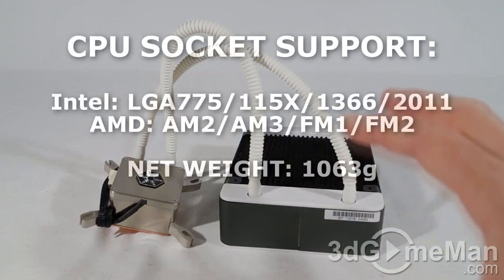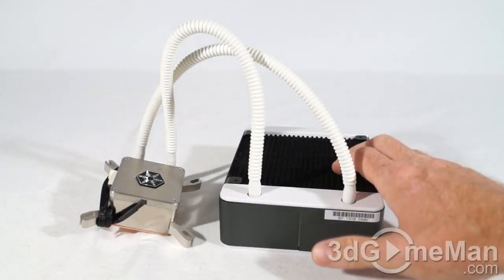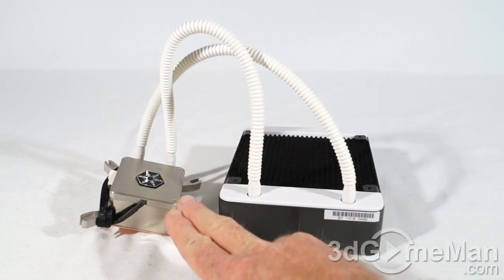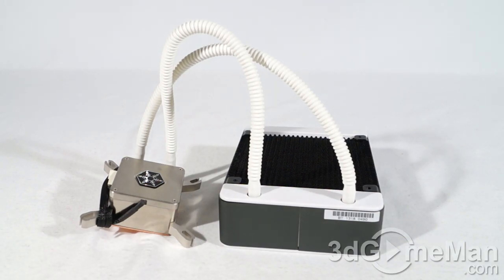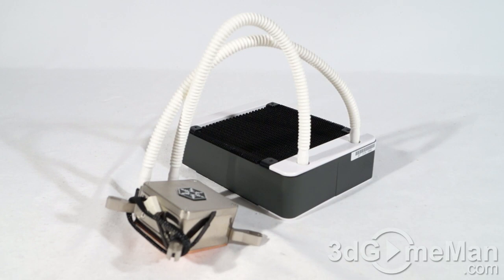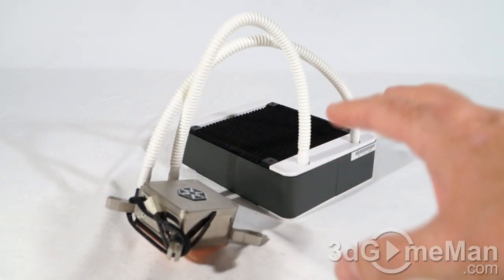They also include a tube of thermal compound. This is an all-in-one liquid cooler because everything is in one sealed unit — you have the radiator, the tubes, as well as the reservoir, pump, and water block all in one very convenient, easy-to-install product, unlike a traditional water cooling setup. You will get better performance from a traditional setup, but it costs more and leaks are more likely, not to mention it takes much longer to install. Silverstone has done a fantastic job with this cooler.